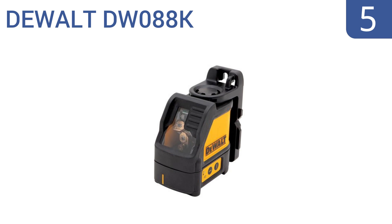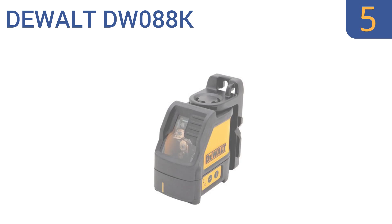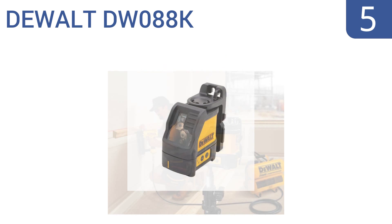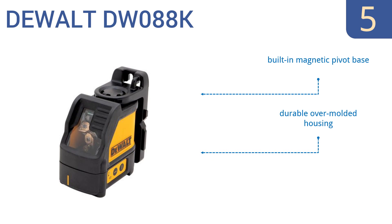Halfway up our list at number 5, built for professionals with residential and commercial tasks, the DeWalt DW088K features two bright crossing beams that can clearly be seen up to 100 feet away. It's useful for horizontal or vertical leveling and layout applications. It comes with a built-in magnetic pivot base, a durable over-molded housing, and three AA batteries.